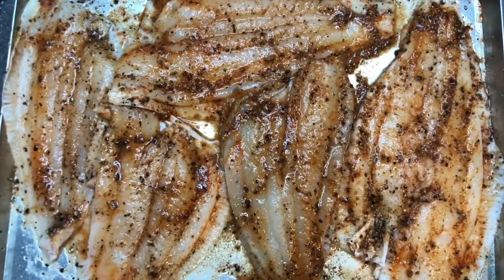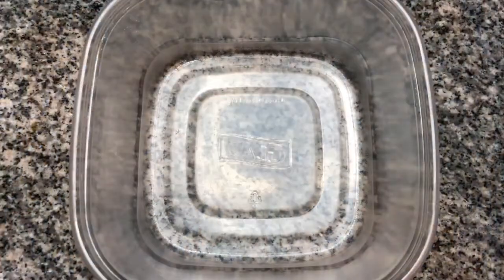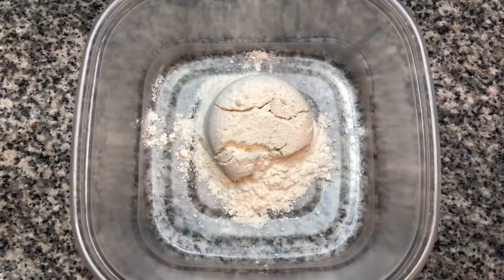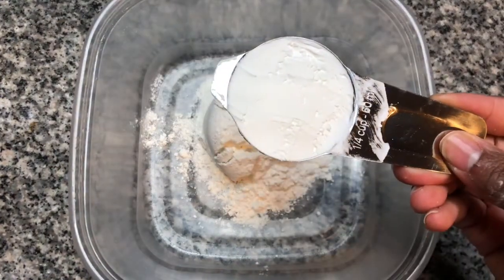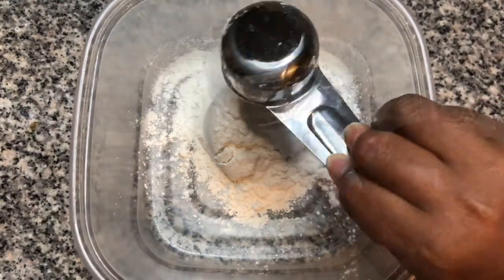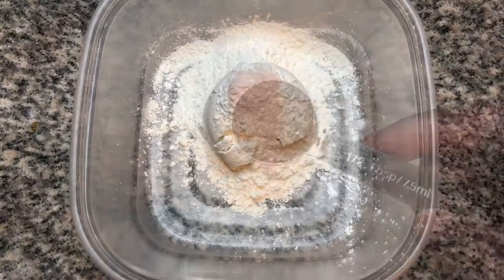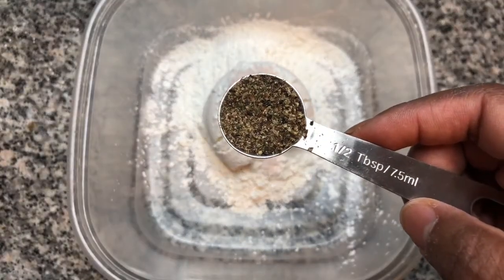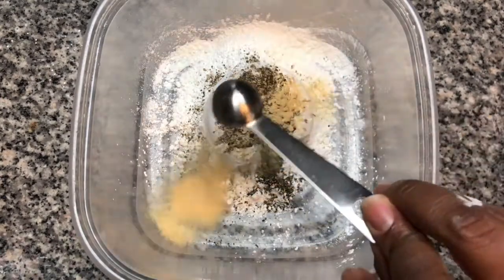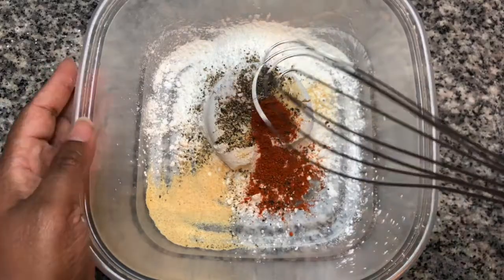Now we're going to let the flounder marinate in the seasonings while we prepare the flour breader. In a container or mixing bowl, add 1 cup of all-purpose flour. For an extra crispy breader, we're going to be adding 1/4 cup of cornstarch. And let's season the breader with 1 teaspoon of salt, 1/2 tablespoon of black pepper, 1 teaspoon of garlic powder, and 1/2 teaspoon of cayenne pepper. Now we're going to mix the breader.